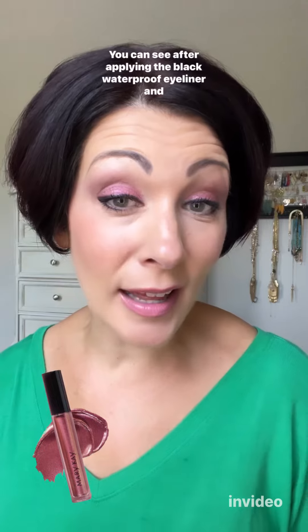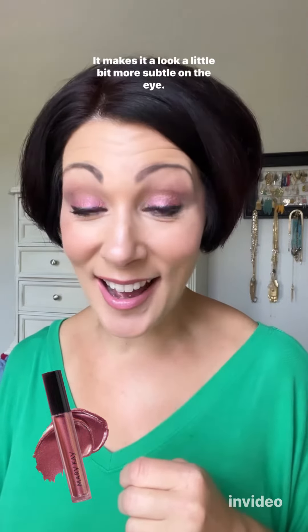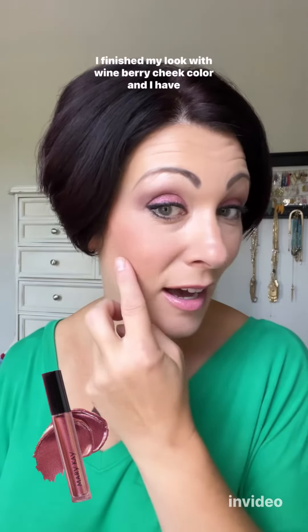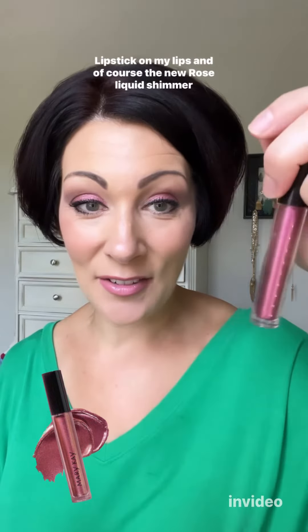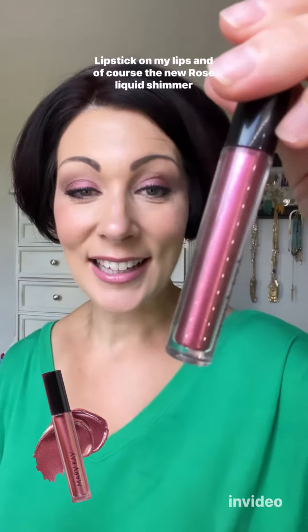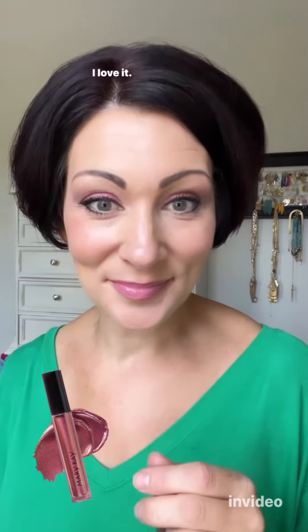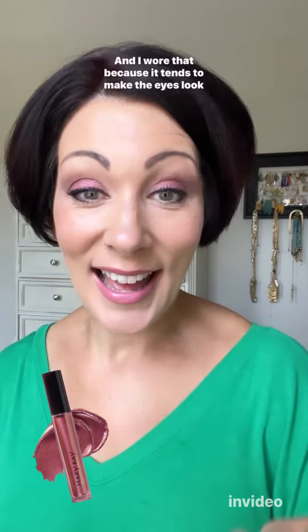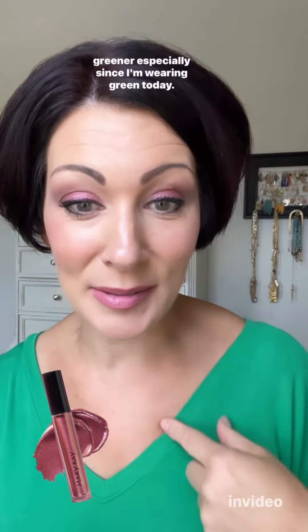After applying black waterproof eyeliner and a couple coats of lash love mascara, it makes it look a little more subtle on the eye. I finished my look with a wine berry cheek color, beige nude waterproof lip liner with think of pink hydrating lipstick on my lips, and of course the new rose liquid shimmer shadow on my lids. I love it — so pretty. I wore that because it tends to make the eyes look greener, especially since I'm wearing green today.